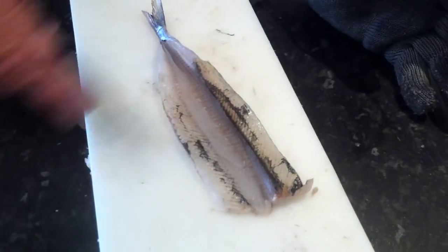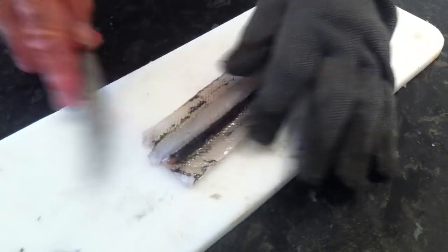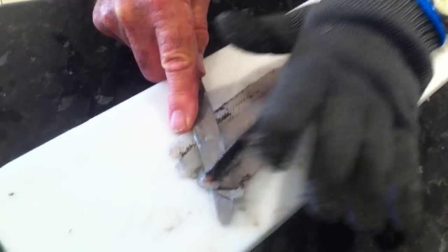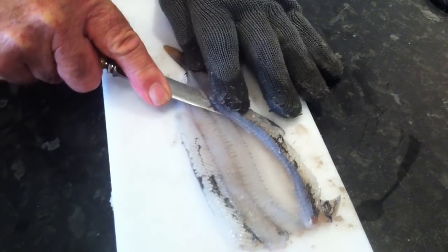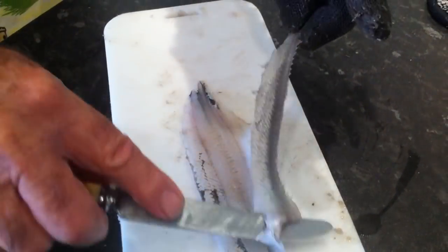Then we can lay the fish open. We've got the backbone there. And we can then cut the backbone out, just with a little bit of pressure down on the hand. Press down and pull the knife through and lift the knife as you do. And you can hear it clicking as it goes along the bone. And there it is, there's the backbone out.